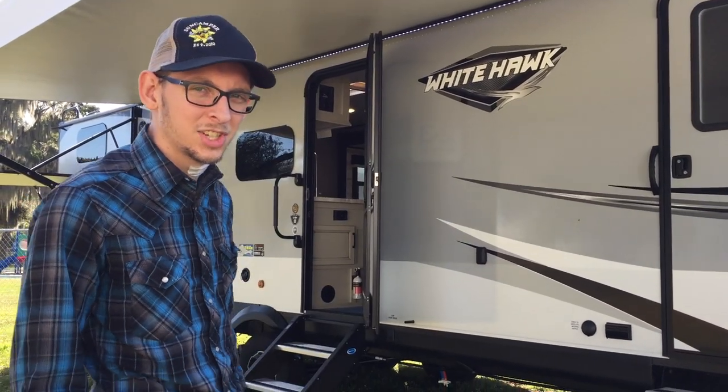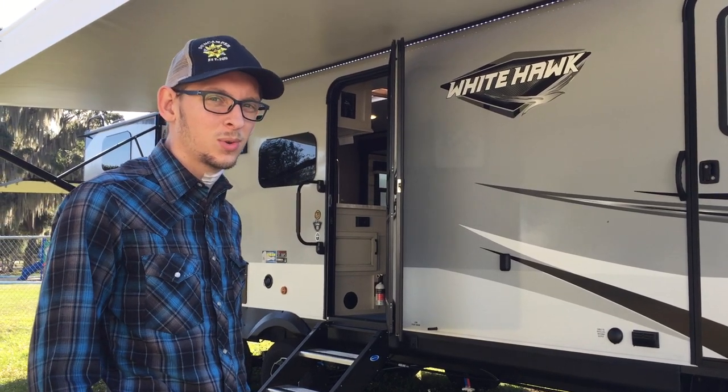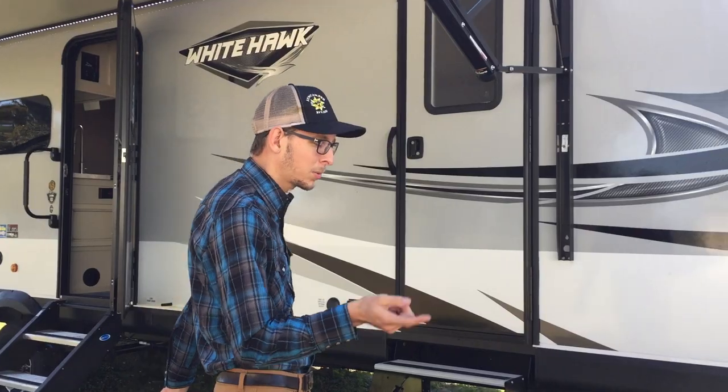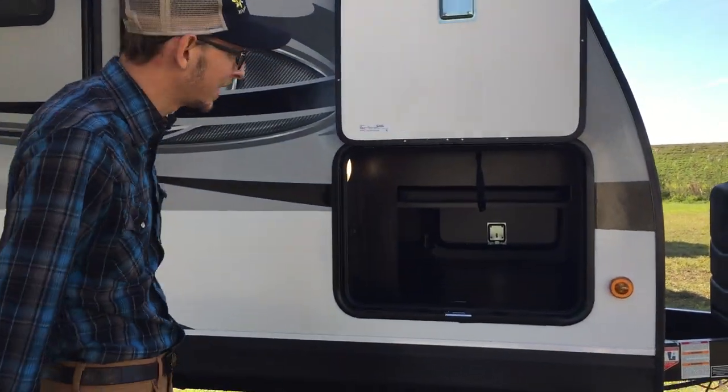Hi, my name is Kendall. I'm with Sun Camper RVs of Okeechobee, and today I'd like to show you a brand new 2020 Jayco Whitehawk 31BH. First we'll start up front and work our way to the back, and then we'll go inside and take a look at some of the cool features in there.